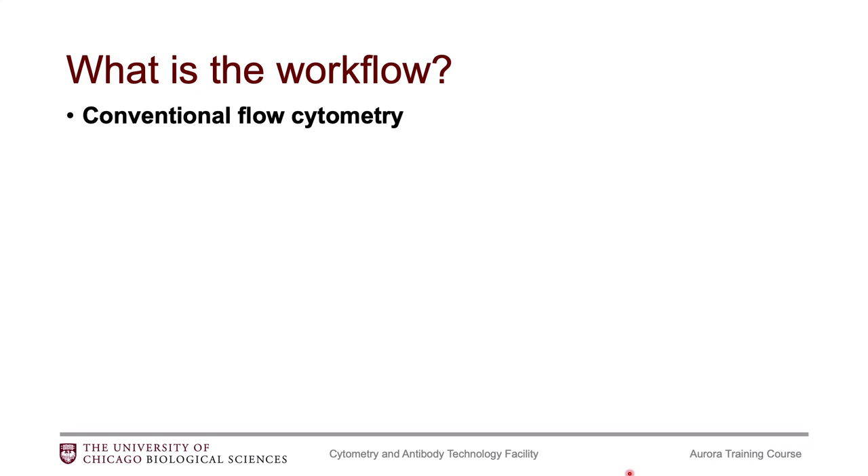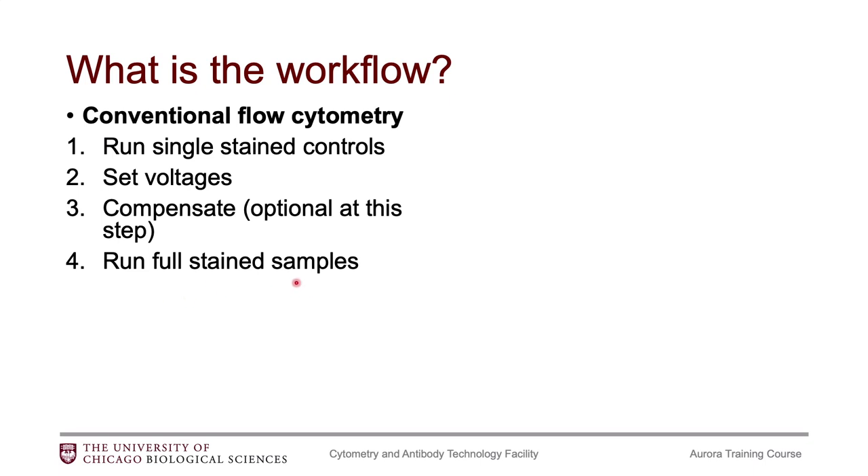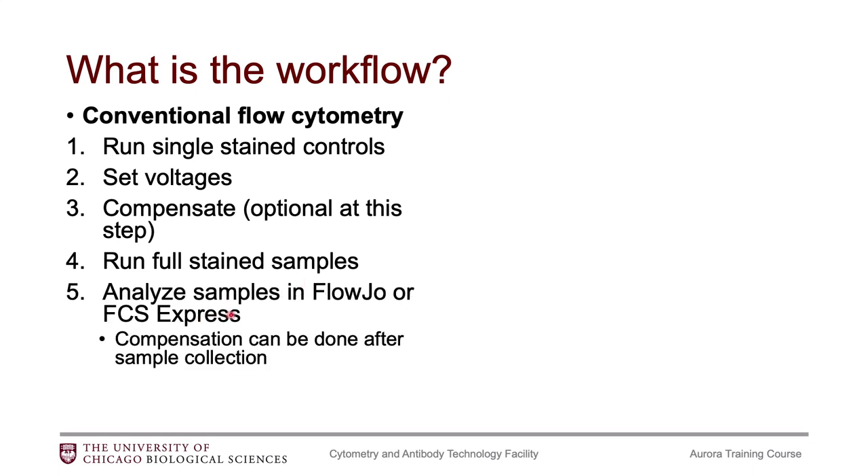Now that you have a better understanding of how the Aurora is different than our conventional flow cytometers, you might be wondering whether using the instrument when you actually have stained samples is very different. I would say in general it's not very different. On our conventional flow cytometers, you typically start with running your single stain controls or compensation controls, then set some voltages, then compensate if you would like to. Then you run your fully stained samples and analyze those in whichever application you're used to, like FlowJo or FCS Express. You can also perform compensation at a later time point as well.